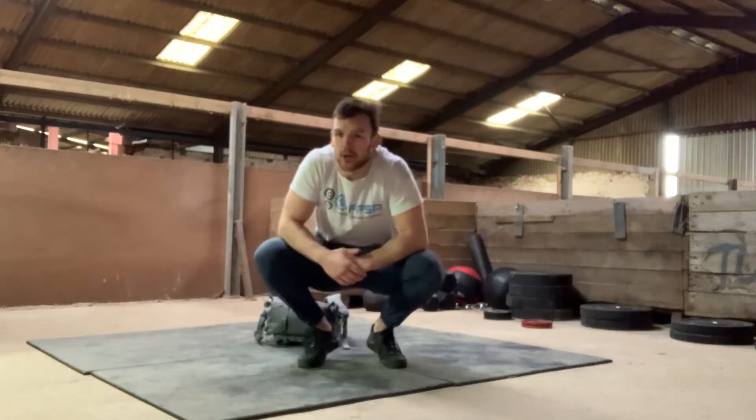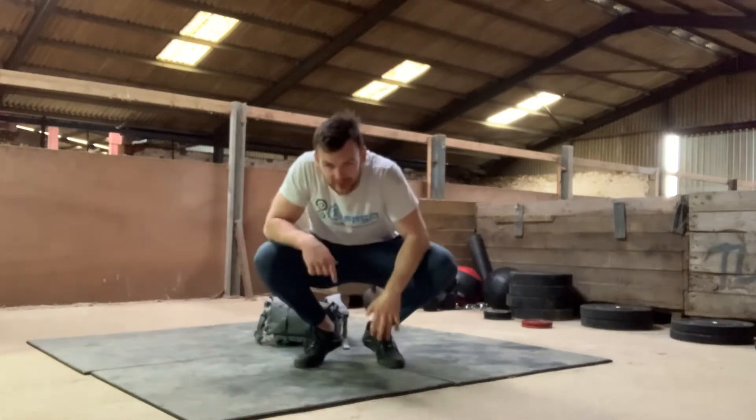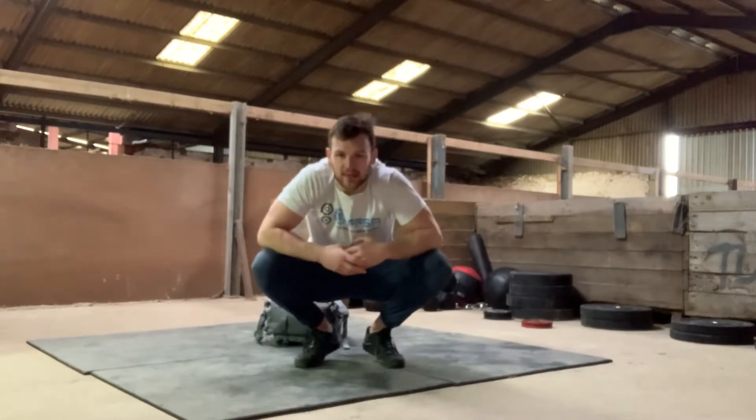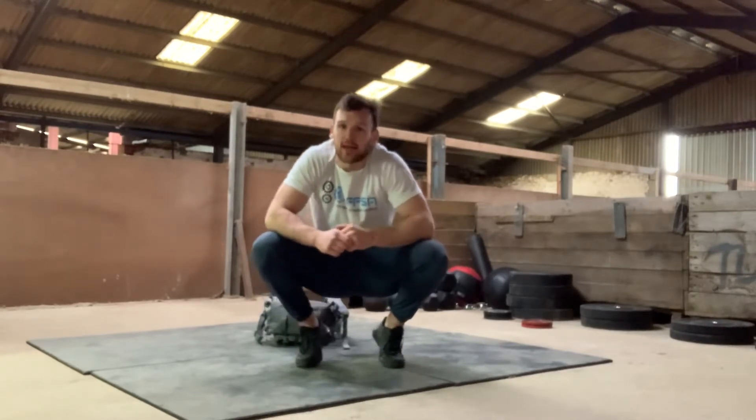Happy Monday, welcome to the barn. You're going to be seeing a lot more of the place over the next week or so. Monday starts off with a classic benchmark — it's called Kalsu.